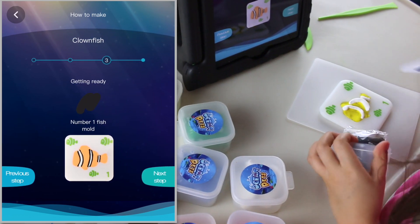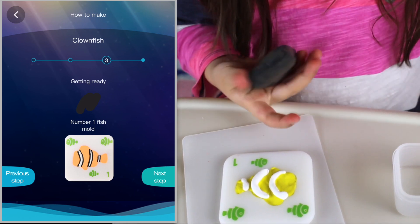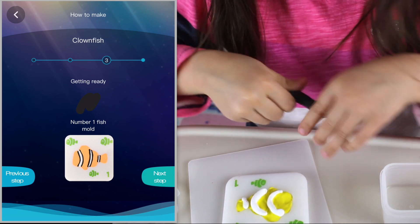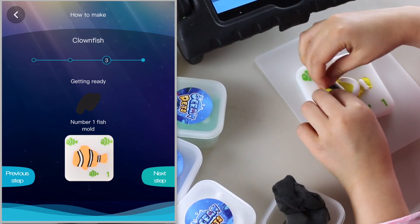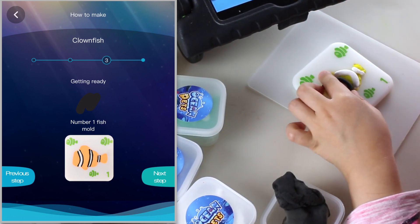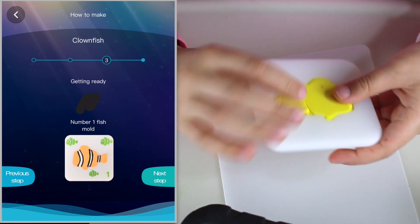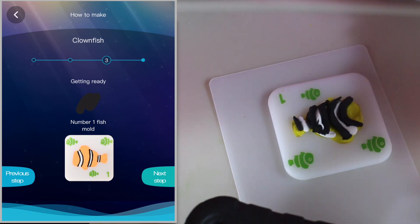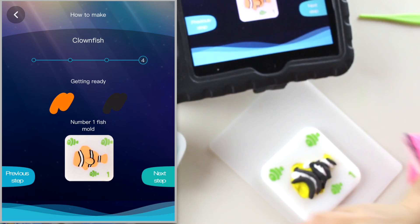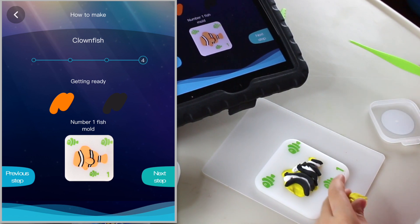Let's make the little tail stripe. Step three — put on the black. Swish it around, take a tiny piece, putting the black stripes on. I think it's good! Now we'll see the next step. We're supposed to put a fin on now. Get back that yellow — we're just putting a fin on, that's what they're telling us to do.